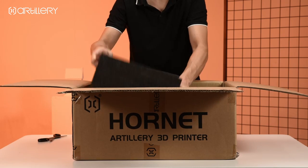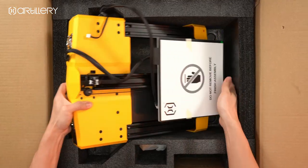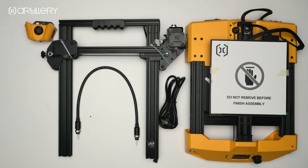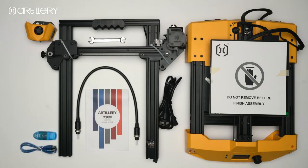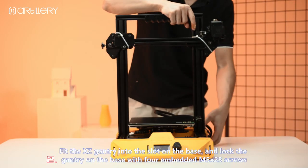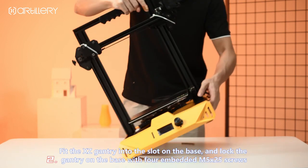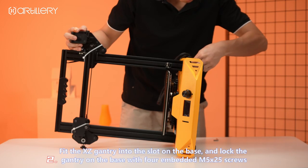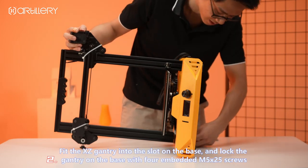Thank you for joining us. Unpack the base and XZ gantry, fit the XZ gantry into the slot on the base, and lock the gantry on the base with four embedded M5X25 screws.